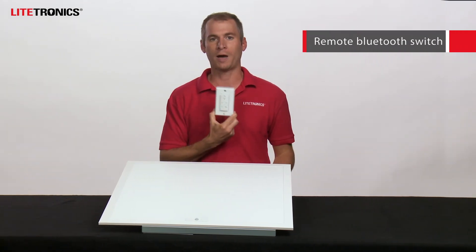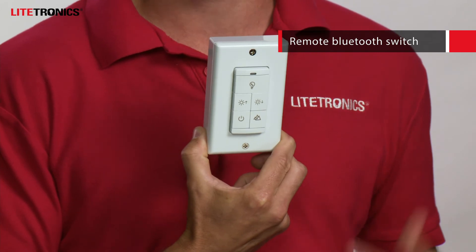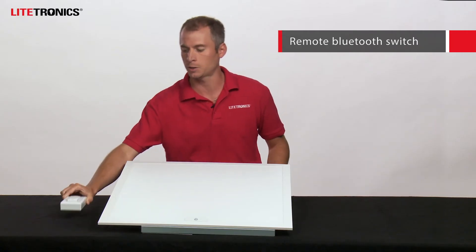For everyday users that walk into the space, they do not need to have the app downloaded. We have a remote Bluetooth sensor that can be wall mounted. There's also a solar version of this, or you can simply leave it on your desk for control as needed at a convenient location.